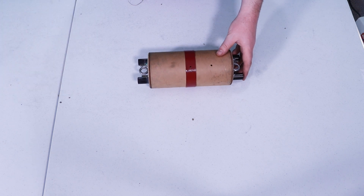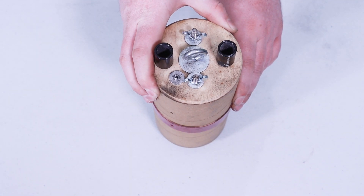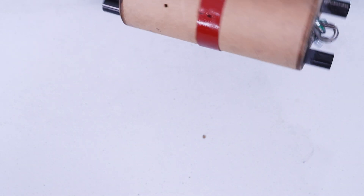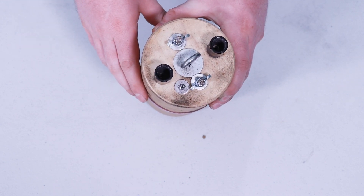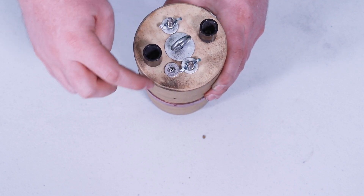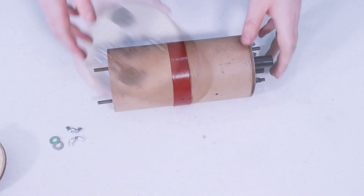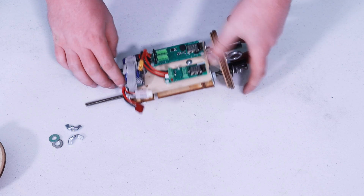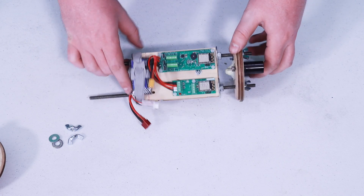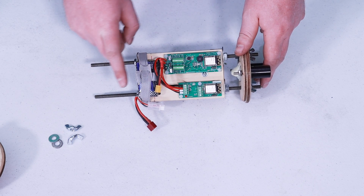Now let's take a look at my electronics bay. I have two different charge wells on each side for a primary and redundant charge for my main and drogue. I've got eye bolts for each of my shock cord attachments and two quarter-20 rods going through the electronics bay securing everything in place. I have pass-throughs on both sides for passing my e-matches. The electronics bay consists of an Egg Timer Proton, an Egg Timer Wi-Fi switch, and a battery.